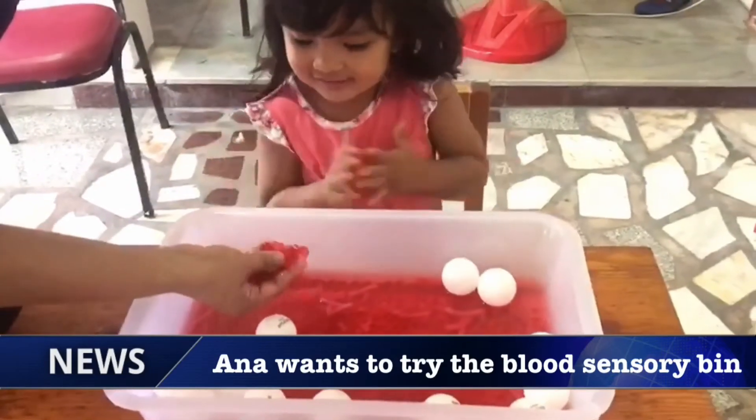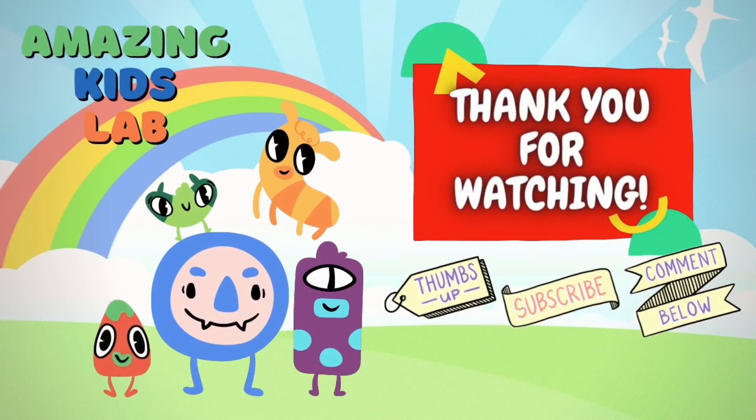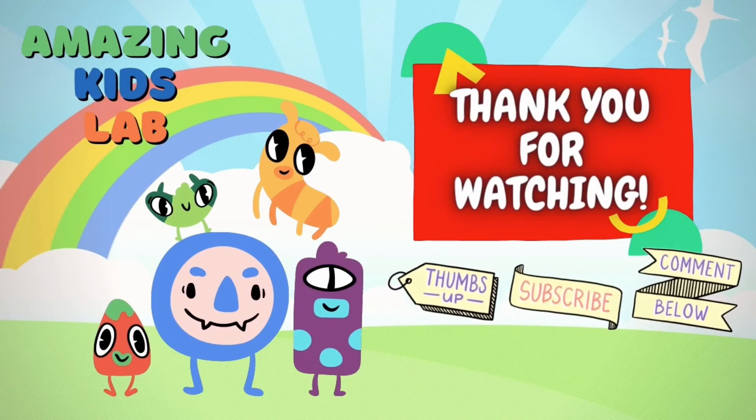Oh yes, it's you, it's you, it's Parker! Thank you for watching. Don't forget to thumbs up and subscribe. Bye bye!